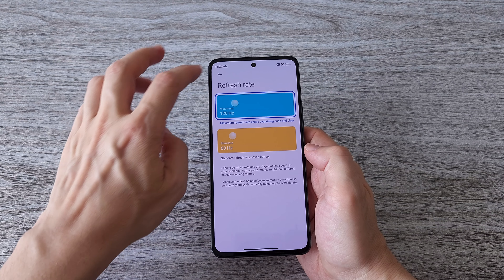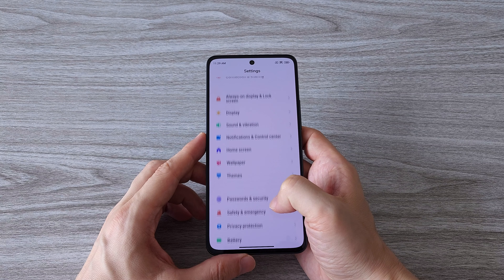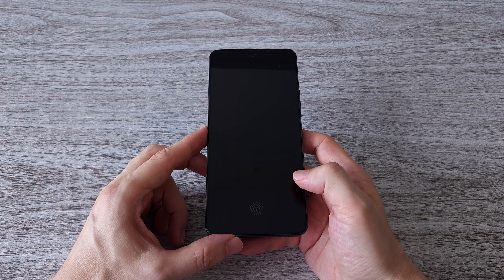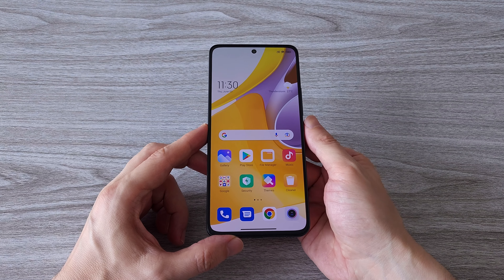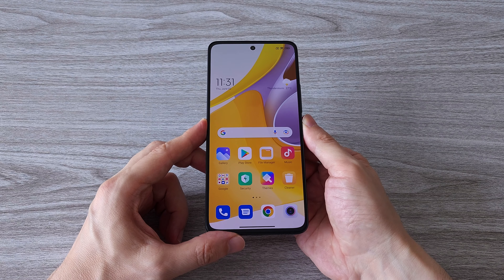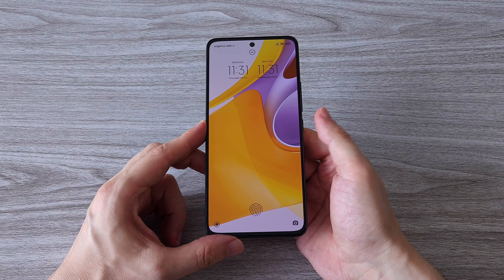From the settings we have an option to switch between 60 and 120Hz. The Xiaomi 12 Lite comes with a fingerprint sensor under the display — it's pretty responsive and it lights up its location so you won't miss it even in the dark. The face recognition feature also works super fast and you can unlock your phone even if you wear a face mask. Pretty handy feature these days.